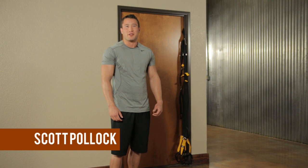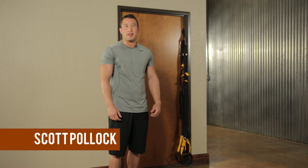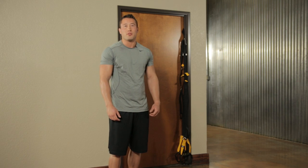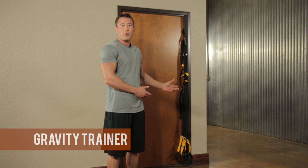My name is Scott Pollock and I'm a certified health and fitness specialist with a degree in exercise sports science. Today I'll be showing you how to use Bollinger Fitness's revolutionary new training device, the Gravity Trainer.